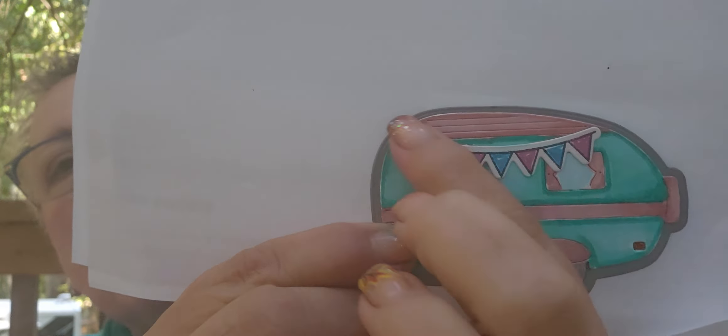Thank you so much — I had so much fun! She sent me the Stamps of Life dies and stamps, and it's a card kit or club kit that makes this darling s'more. Oh my gosh, I had so much fun with it. I'm going to start with the first thing I made, which was this s'more.